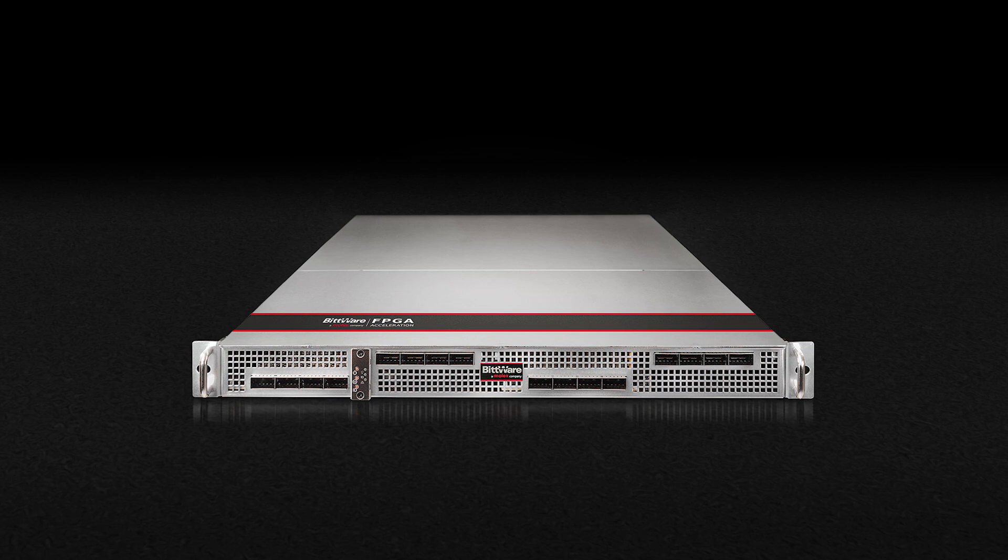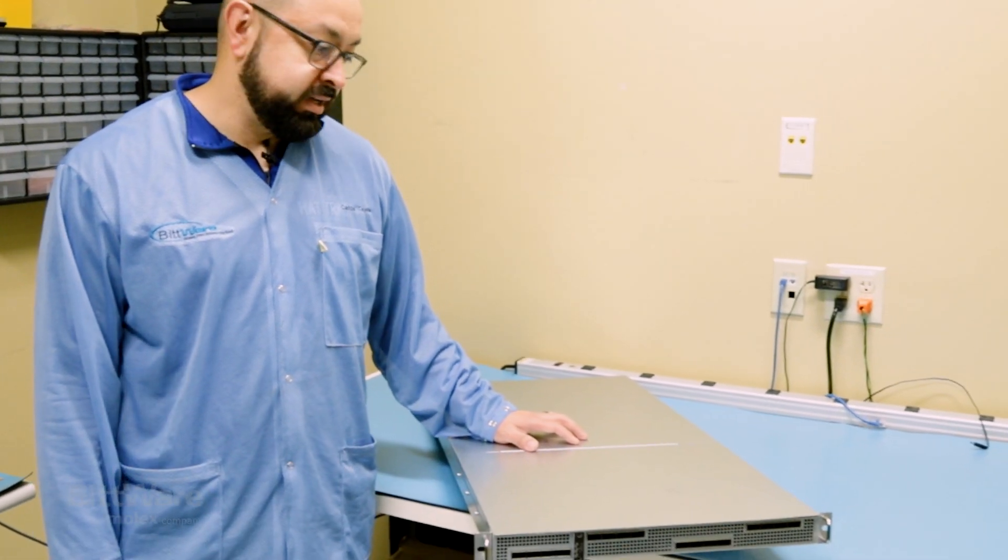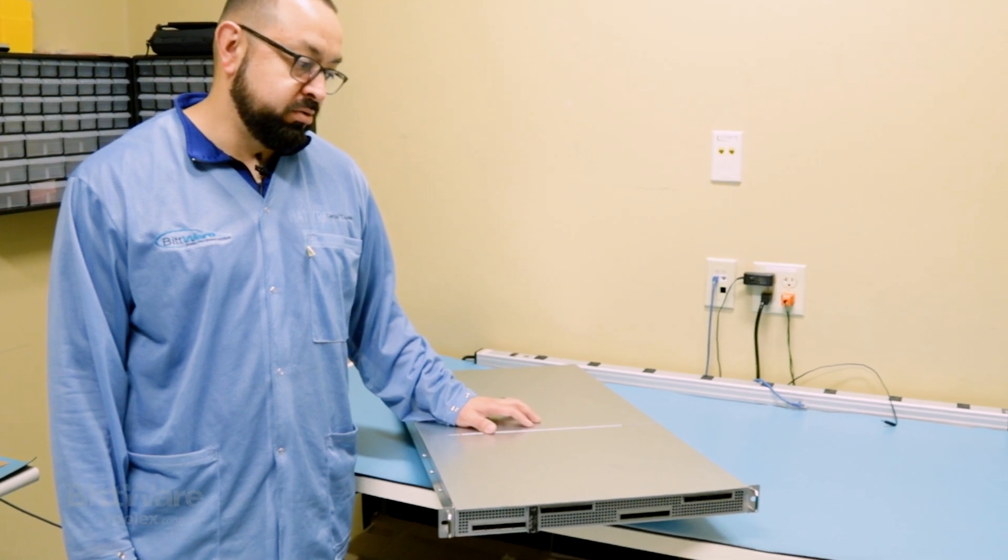Hi, my name is Carlos Tejeda here at Bitware, and here with me I have our new Terabox 1400b server, which I'd like to go over and show you its features.